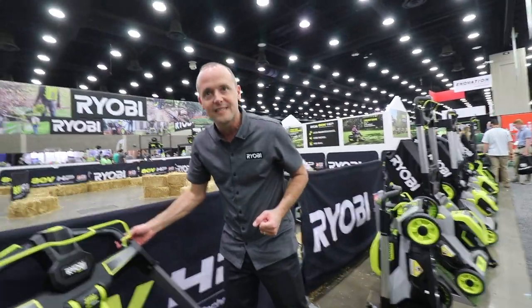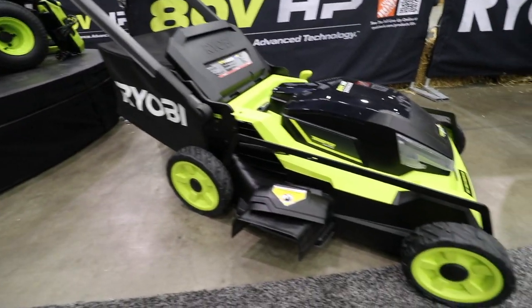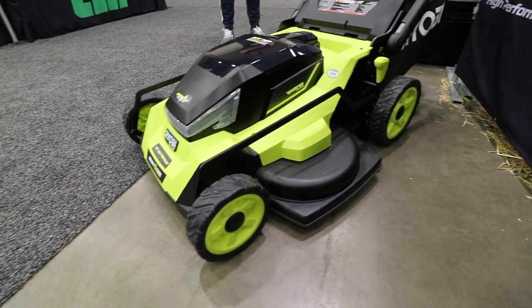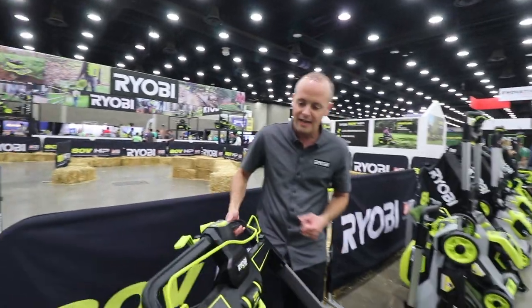It's also part of our Whisper Series. In our Whisper Series design, we've intentionally taken sound out of our products to make them have the lowest decibels and pitch possible. This mower has been made part of our Whisper Series, so it's not only our most powerful mower but also our quietest as well.